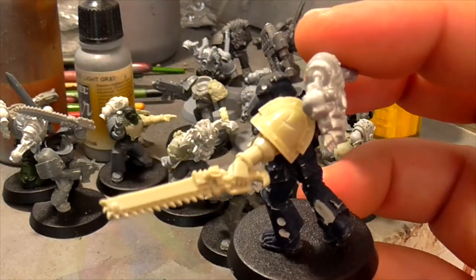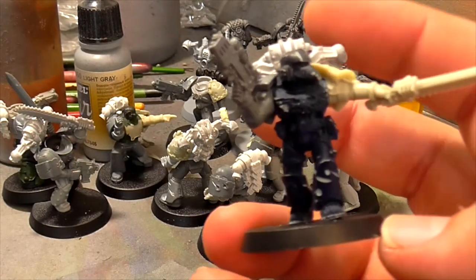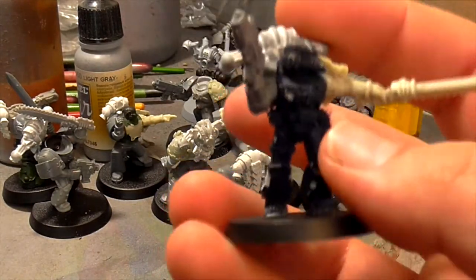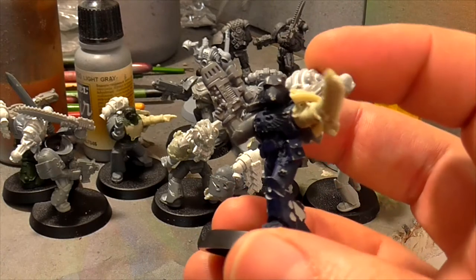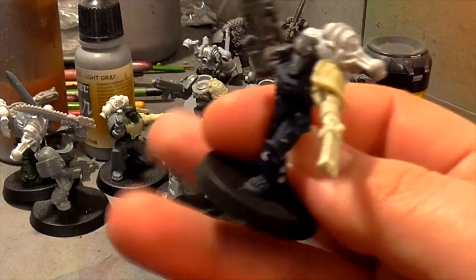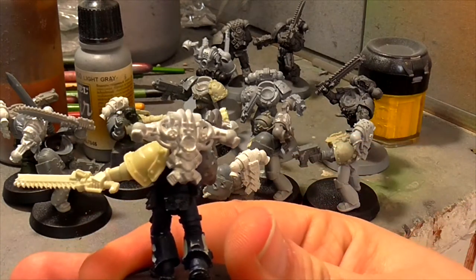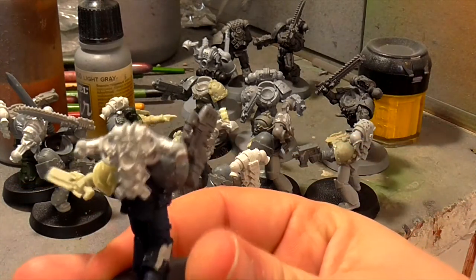So we've got a really horrible milky kind of whiteness to them, but they paint up fine. That's actually a veteran marine - it's a shame you can't really see too much of him because he's quite dark. One of the things I did was go through my bits box again - one of my older bits boxes - and I found loads of these really old Chaos backpacks.